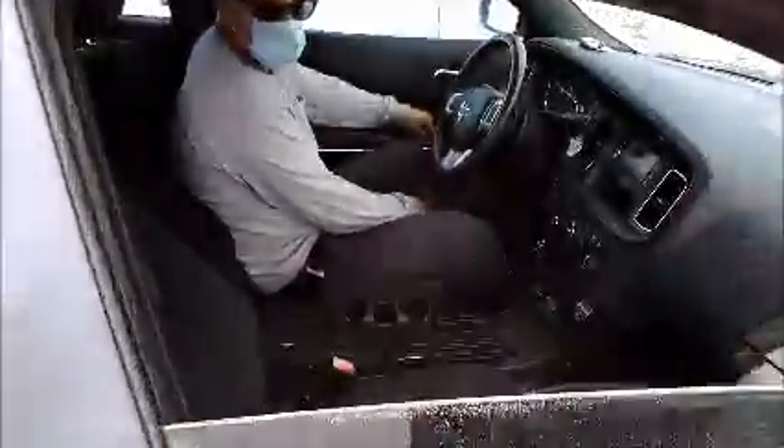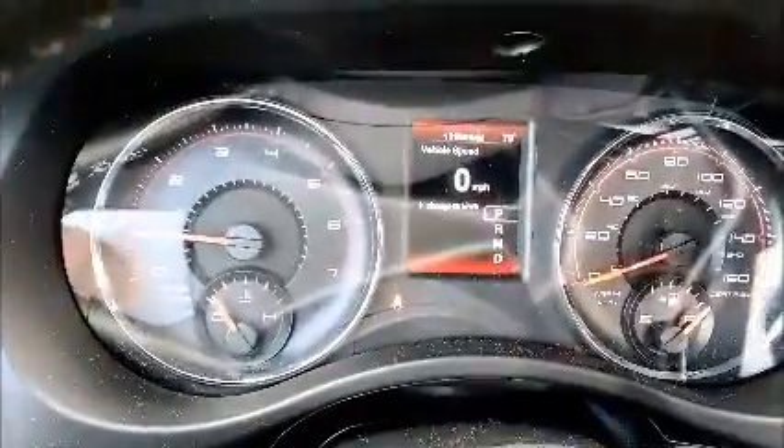Let's take a look inside. Look at the back seat. Take a look at the cluster panel. Let me let you know about the AC in a second.